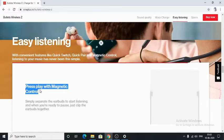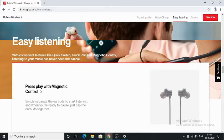Play with magnetic control — when you separate these earbuds, the music will start playing, and when you want to pause the music, all you have to do is clip the earbuds together.